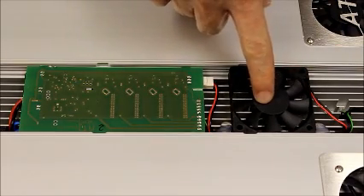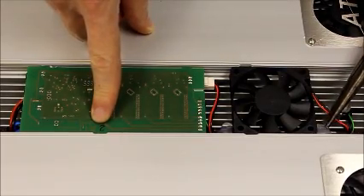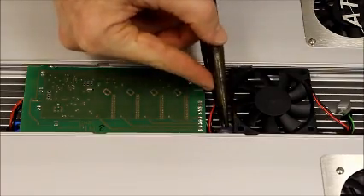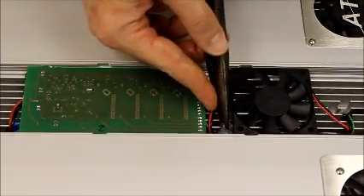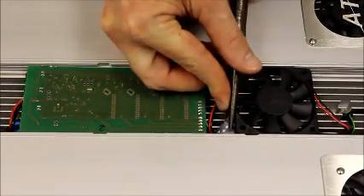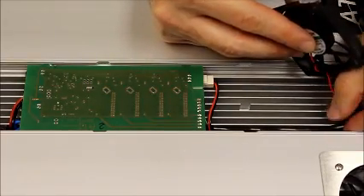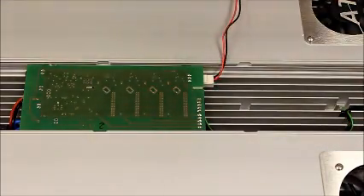Next step is going to be to remove the fan next to the KSQ we're going to replace, which in this case is going to be number two. To start, we're going to take our needle-nose pliers and remove the hot glue that's holding the left and right side of the fan in place. Once you've got that loose, pull the fan out. There's a little black tube holding the wires in place — pull that out as well to release the fan wires. You can then move the fan and set it aside.